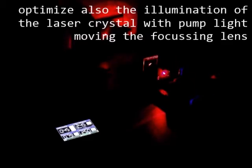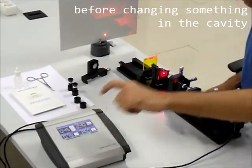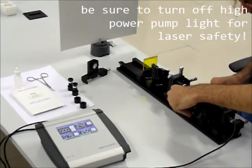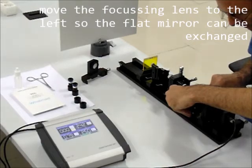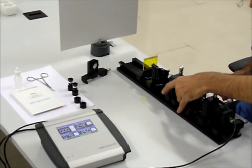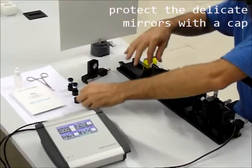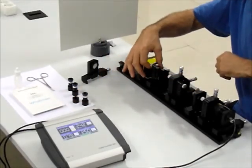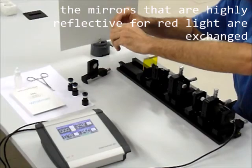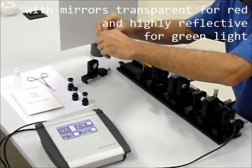Also optimize the illumination of the laser crystal with pump light by moving the focusing lens. Before changing something in the cavity, be sure to turn off high power pump light for laser safety. Move the focusing lens to the left so the flat mirror can be exchanged, and protect the delicate mirrors with a cap. The mirrors that are highly reflective for red light are exchanged with mirrors transparent for red and highly reflective for green light.